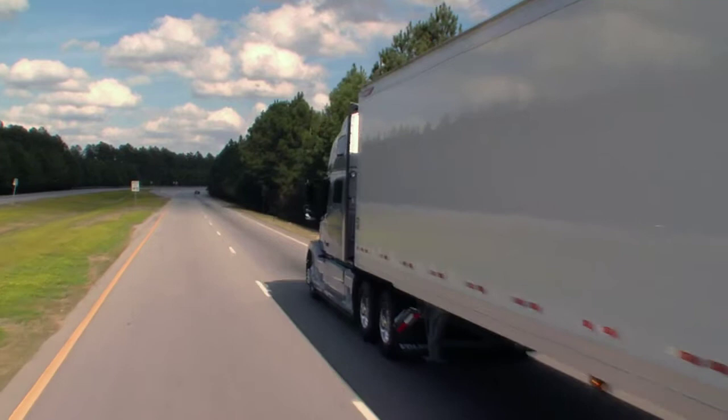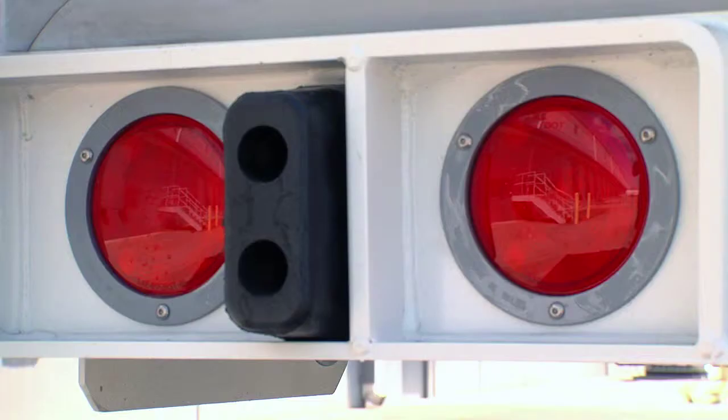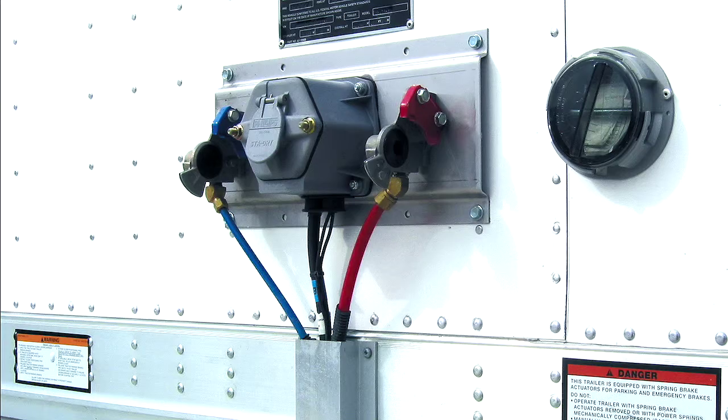These trailers offer maximum capacity and light tare weight with the versatility you expect from Great Dane. The sleek exteriors feature Grody's Micronova dot lamps with dual-intensity lighting,